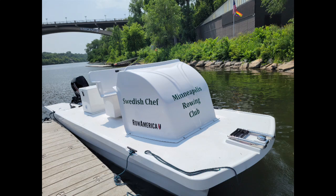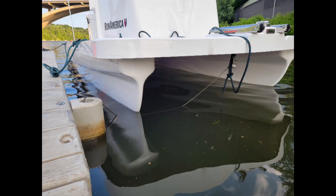Here's our newest launch, Swedish Chef, that's always parked on the downstream side of the north dock, always in that last position. There are two cleats that moor it to the dock, and then a lock as well. Always bring at least one oar.